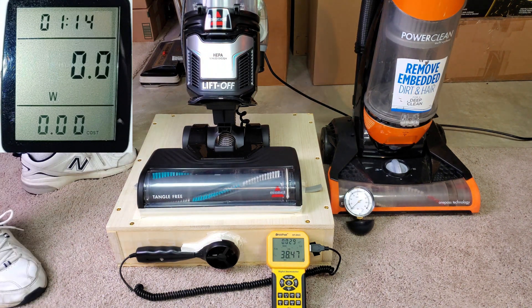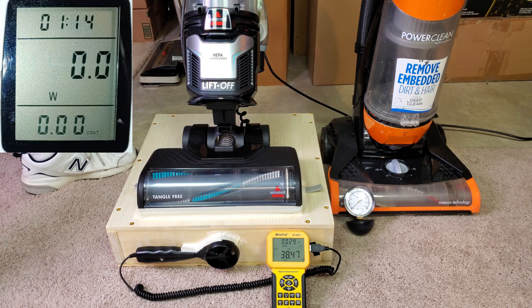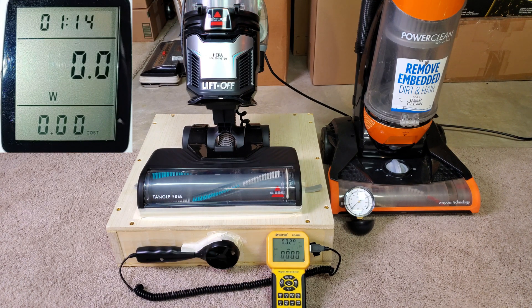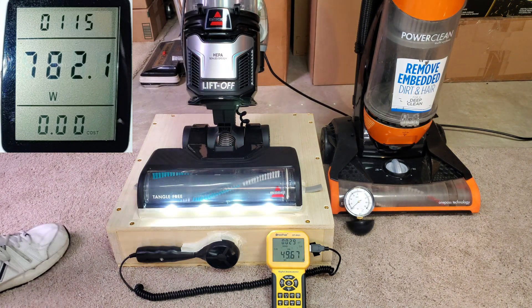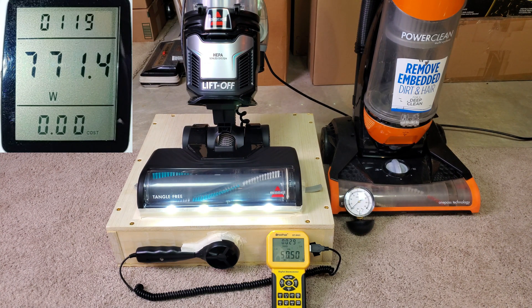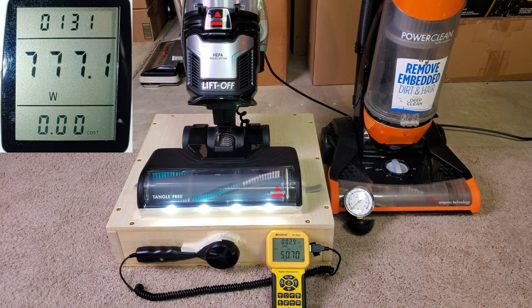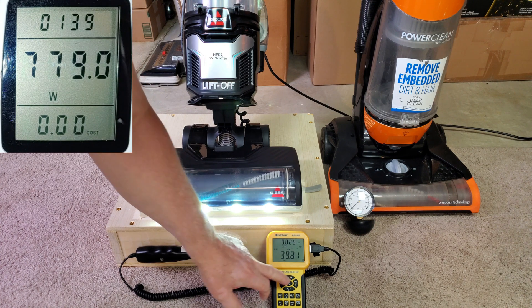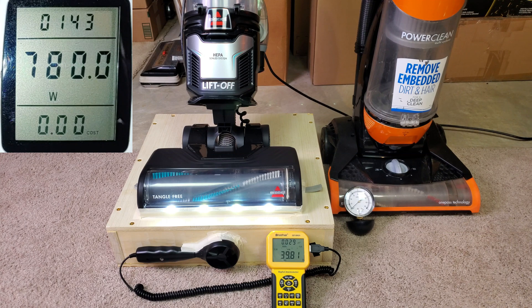Okay, now let's run everything again and the brush roll won't be spinning. Let me reset. Okay, here we go — this is low carpet, all filters in, brush roll not spinning. I'm seeing rounded about 51. Now I just switched it over to plush carpet, put a hole in the neck. All right, takes us down to about 40.